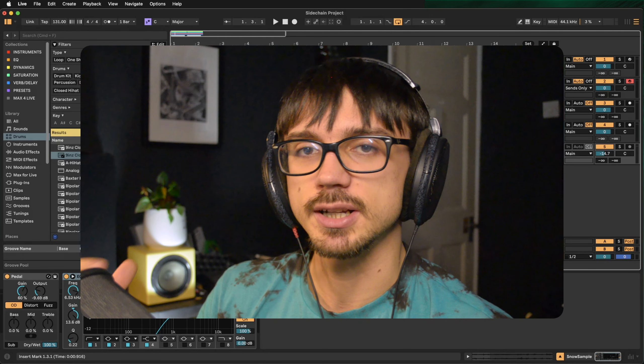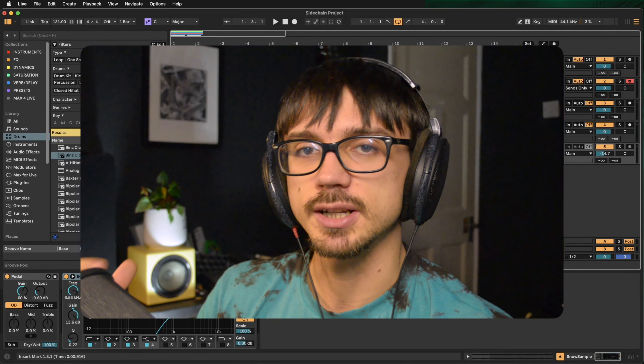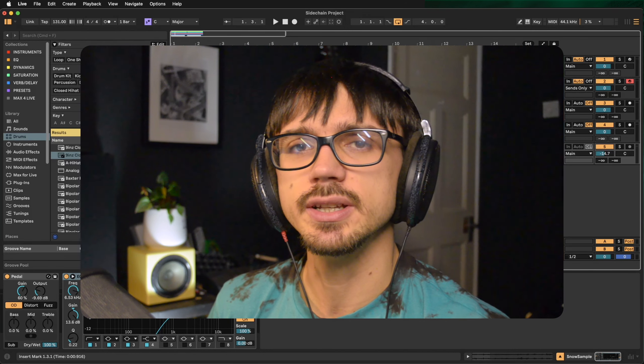A lot of people have asked in the comments about my sidechain compression plugin — I use LFO Tool. I was also talking to one of my students in a lesson about sidechain compression and thought it might be a good idea to show off the many different ways you can do sidechain compression.